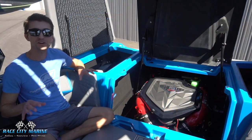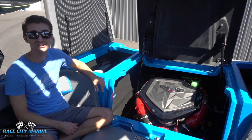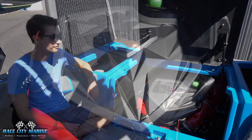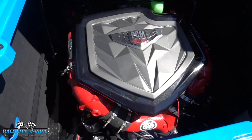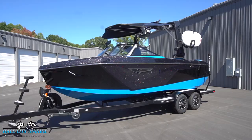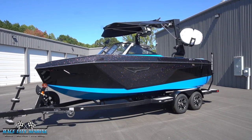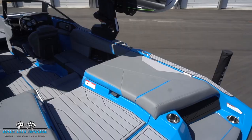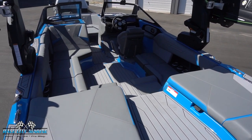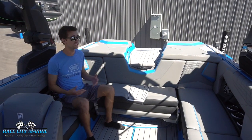Powering this S21 is the optional PCM ZZ6 engine — a V8 6.2-liter that cranks out 450 horsepower and 465 pound-feet of torque. The standard ballast on this boat is 2,650 pounds, which does a great job throwing a massive wake. The weight of this boat is 5,200 pounds and it can seat 14 people very comfortably.